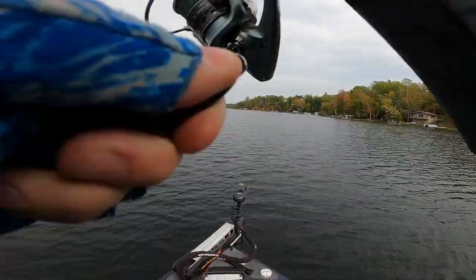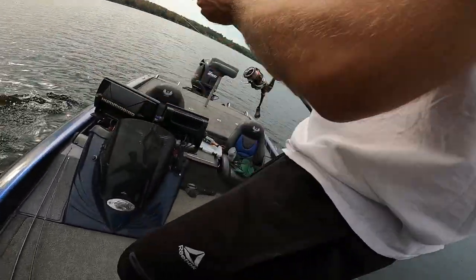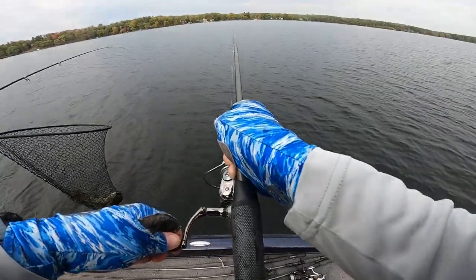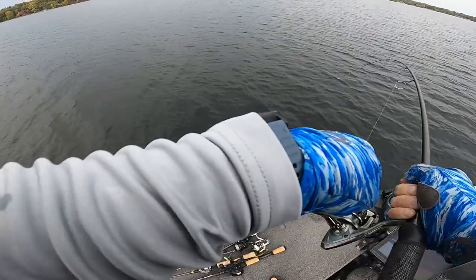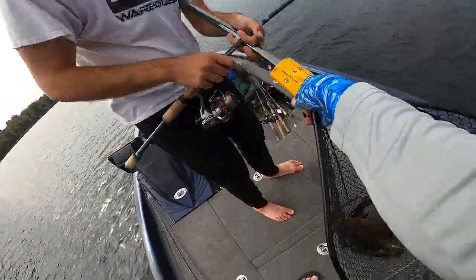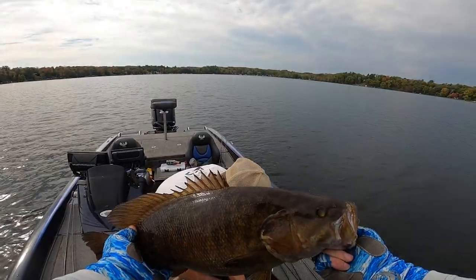My drag slipped and my line got tangled on my rod — I couldn't reel. But we both had fish on at the same time. One of them was huge. Brennan's fish was a stud — another six-pounder.